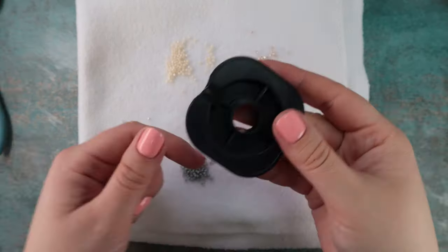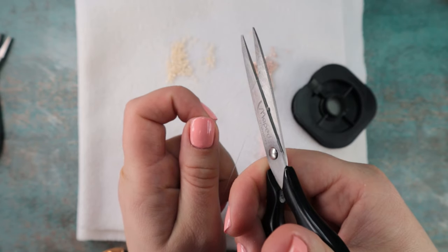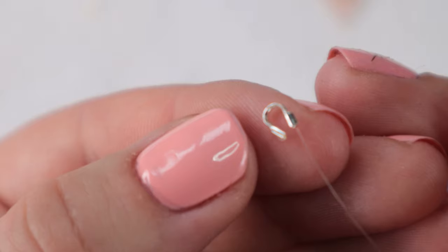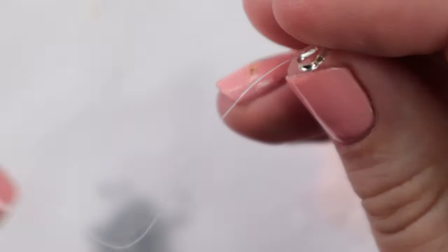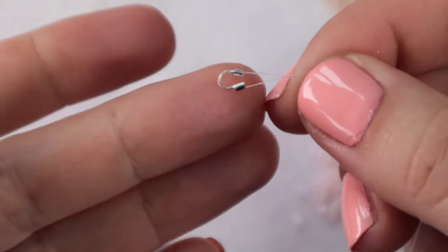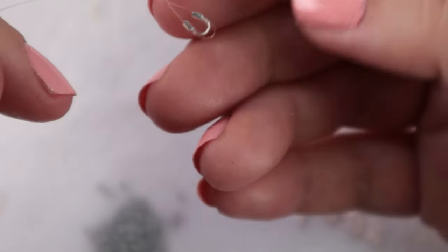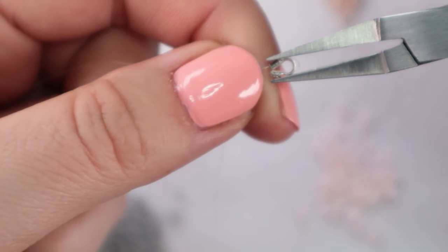So let's get started. I'll cut a piece of nylon thread — for the bracelet I'll need about 150 centimeters. Now I will take a wire guardian and thread it through one hole and then back through the other hole. I will align both ends of the thread together because I want both sides to be equally long, and move the wire guardian to the center of the thread.